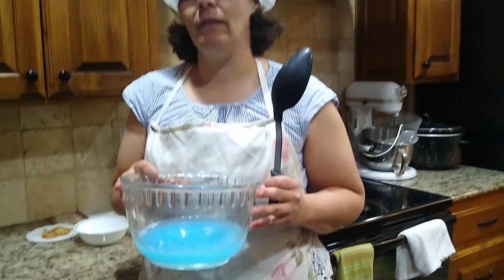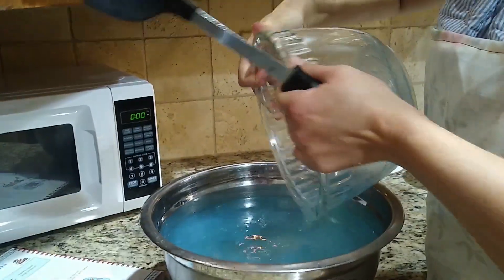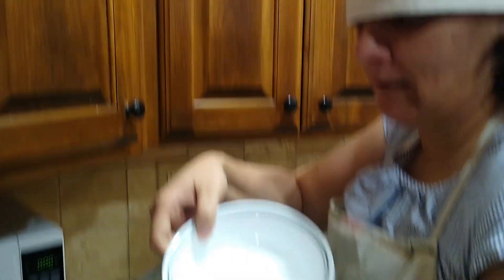And in here we have two cups of liquid detergent and we are going to mix this in with our water and two tablespoons of sugar.